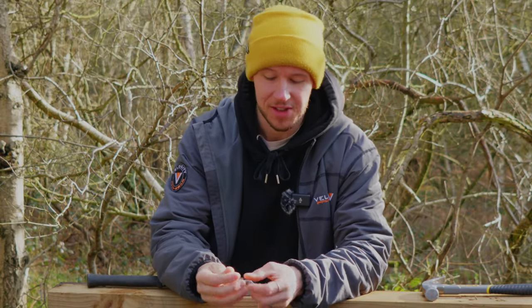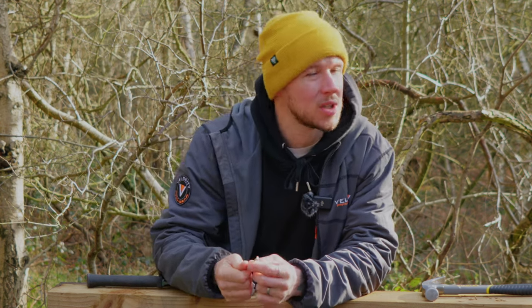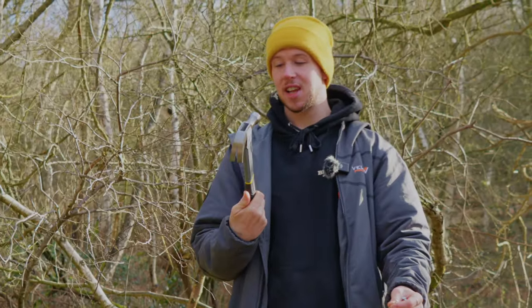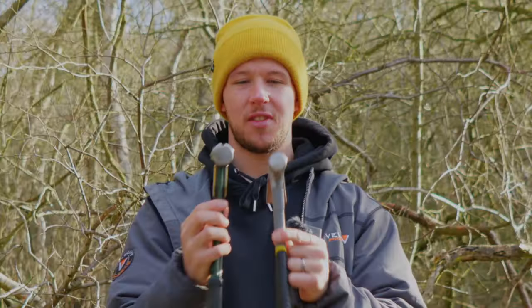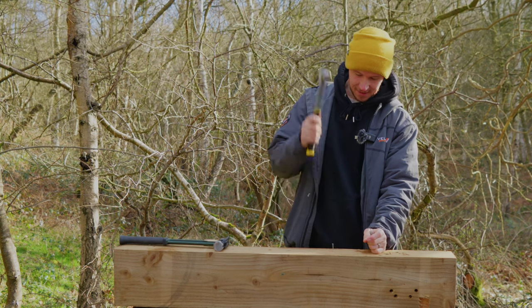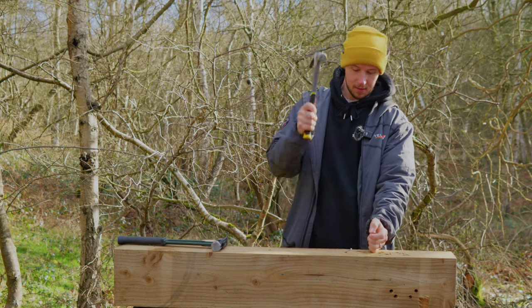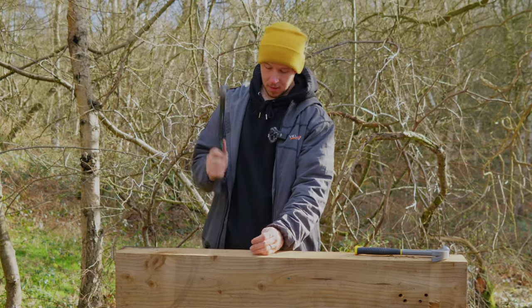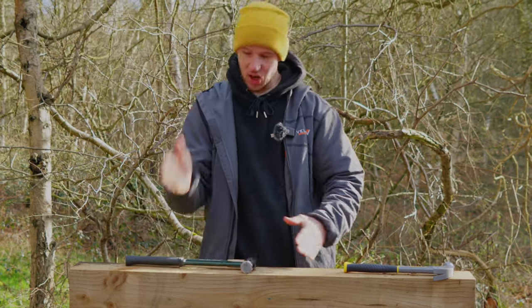Test number one: 65mm ring shank nails. Phase one is pretty simple. I don't really think you're going to see a lot of difference here. However, the further on we go with the video I'm sure you'll be able to tell the comparison. We'll go for the cheap first. Now, it's the first time swinging this hammer. The head doesn't look that great. The size difference is pretty substantial. Any miss hits don't count. I think the second one almost drives it home — that's two and a little tap. That's three.